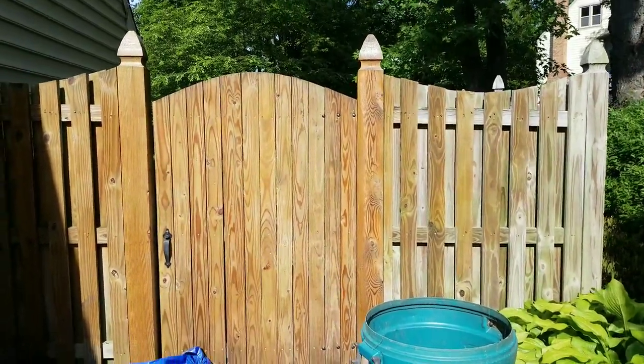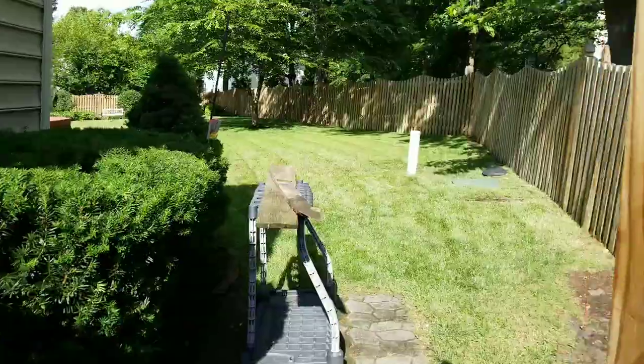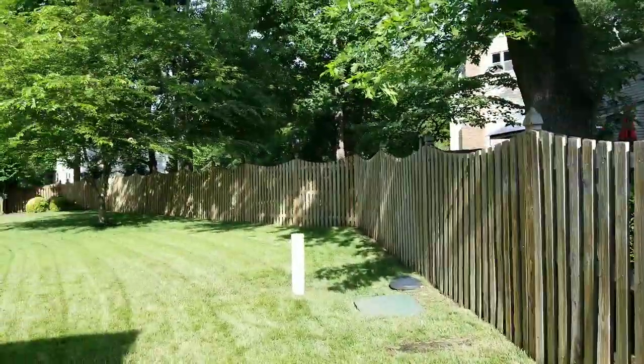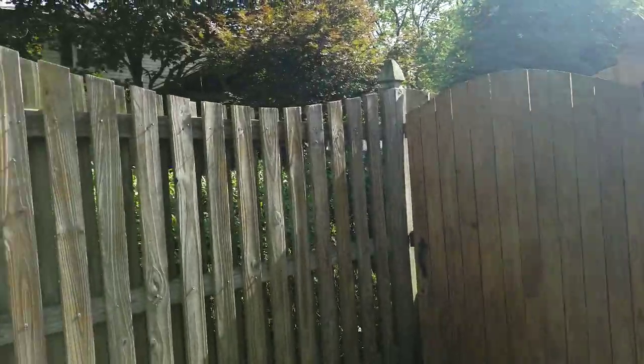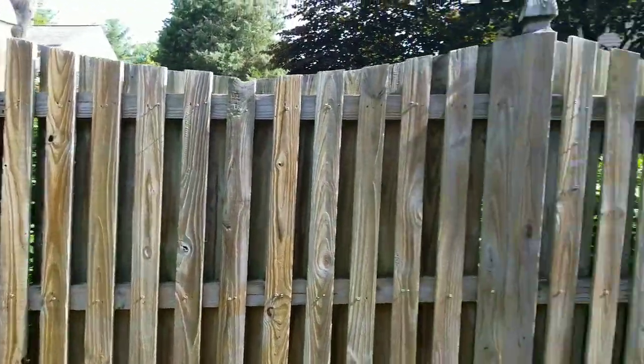Normally in these situations, because we have neighbors and everything, we do one side, but it protects it pretty well. So we're going to continue and stain all of this. We're doing this by hand on this side because it's full sun here and it basically gets hit a lot more by direct sunlight.